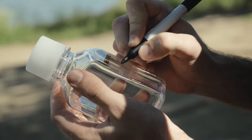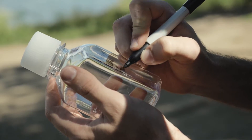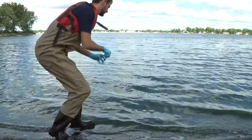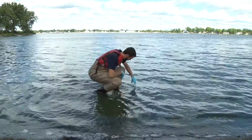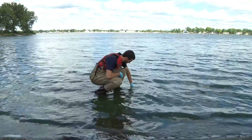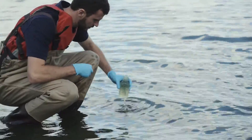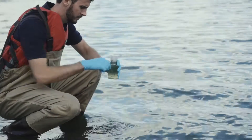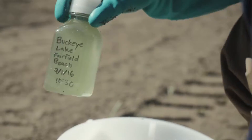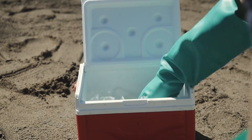Now you are ready to collect a grab sample. Ensure a new sample container is properly labeled according to laboratory instructions. Go to the area where the bloom appears to be uniform and or densest. Turn the sample container upside down and slowly submerge below the surface and fill it with water. Turn the container upright and return it above the surface of the water. Cap the container securely.